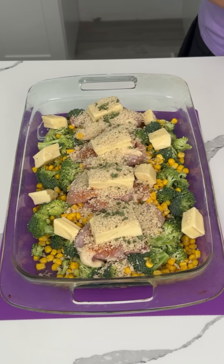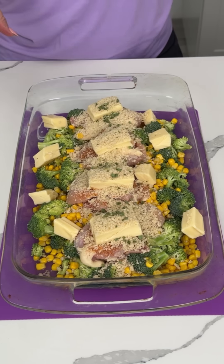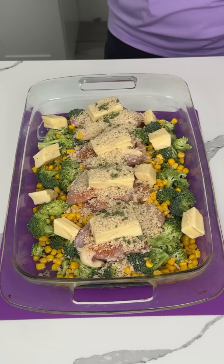So I'm actually going to cover this with foil and cook it in the oven at 350 for about 30 minutes. I might take the foil off when it's almost done, but I'll let y'all know. I'm so excited — this is going to be delicious.